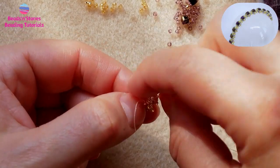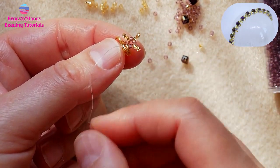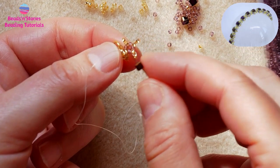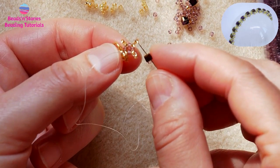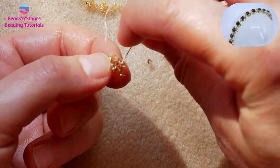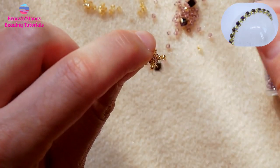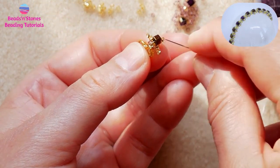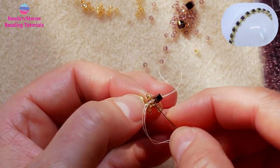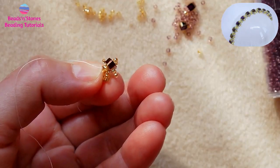Now the next step: with the thread coming out of one of the top beads of the spike, we pick up the cube and connect with the opposite top bead of the spike. Go back through the cube and then the first seed bead. And here is how we have anchored our cube.